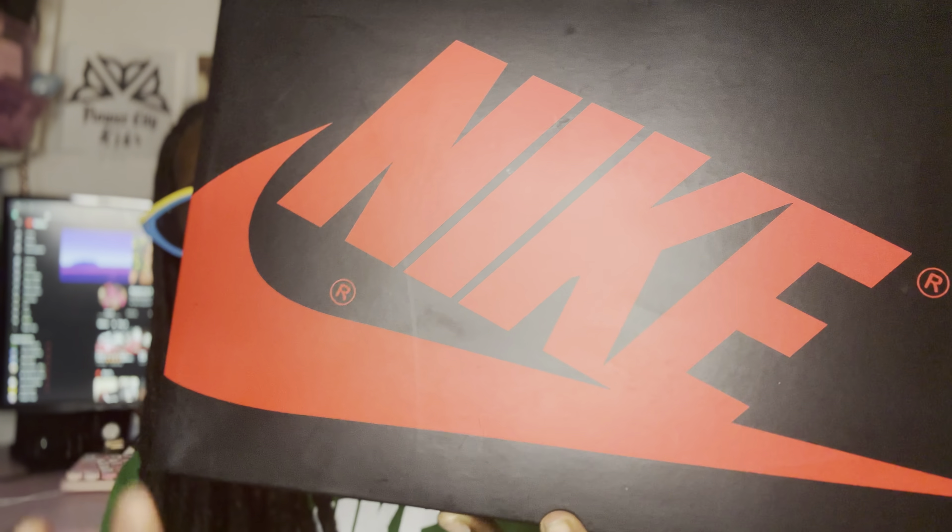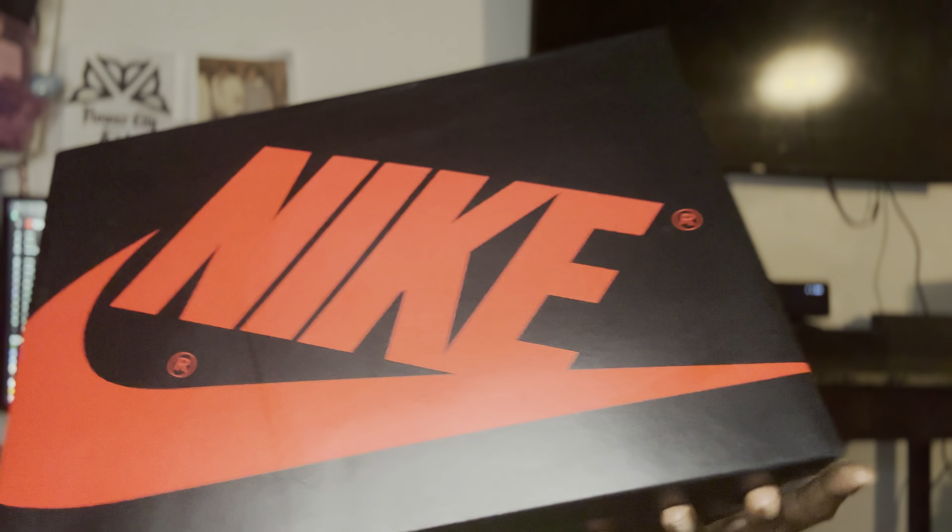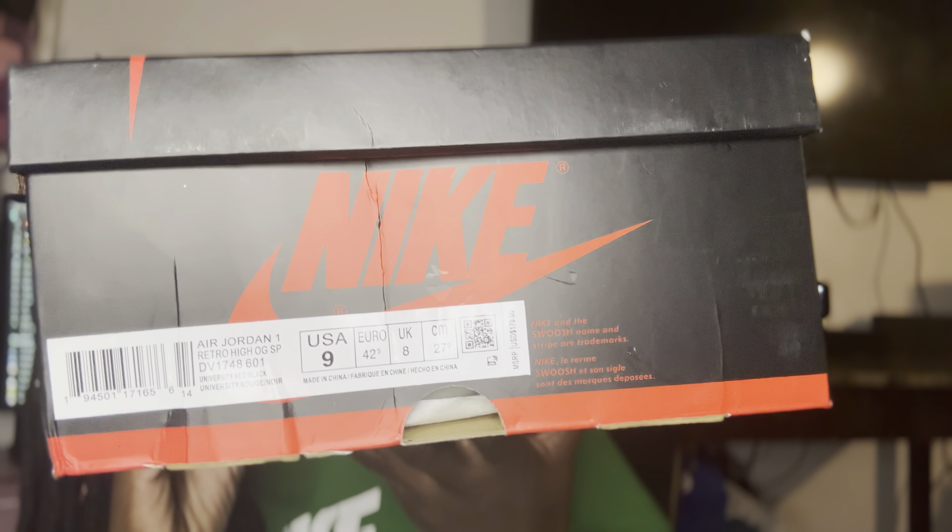This is your box — your regular Jordan 1 box, not that special. That's the size label. Let's open it up. These are from the one and only Queenie Quinn. I get everything from Clemen when I can't get it during release, or just to compare or show you guys.